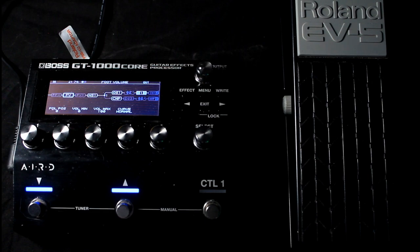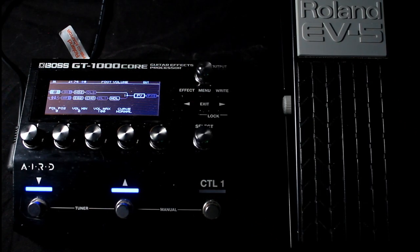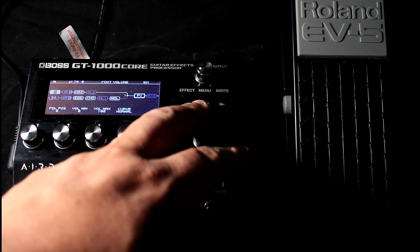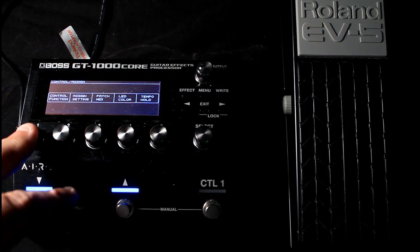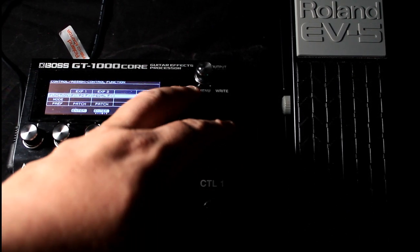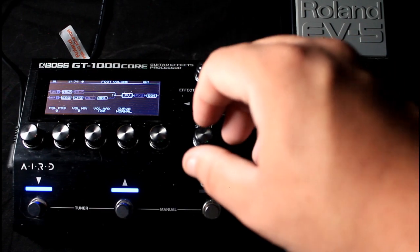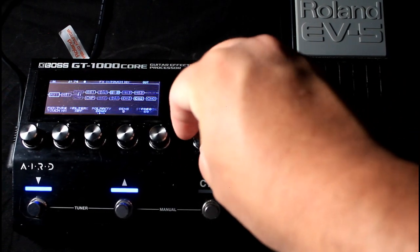It'll slowly fade up as if you were dialing up your guitar volume. If it were me, I'd rather have it after the amp because then I've got control over the level while keeping the gain of my amp sounding the way I like. Okay, so Menu, Control Assign, Control Function — let's set it to Pedal Effects. Now we go back to our effects chain.